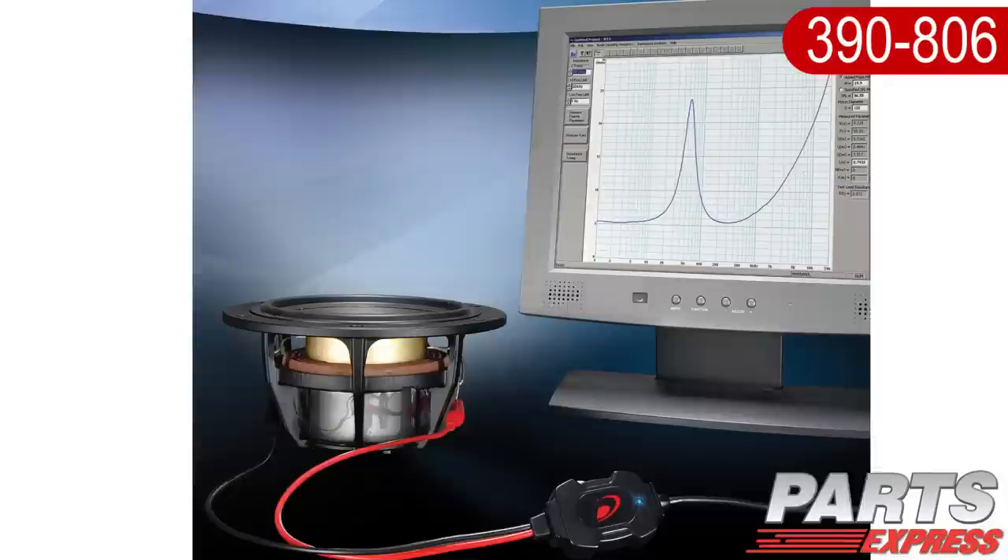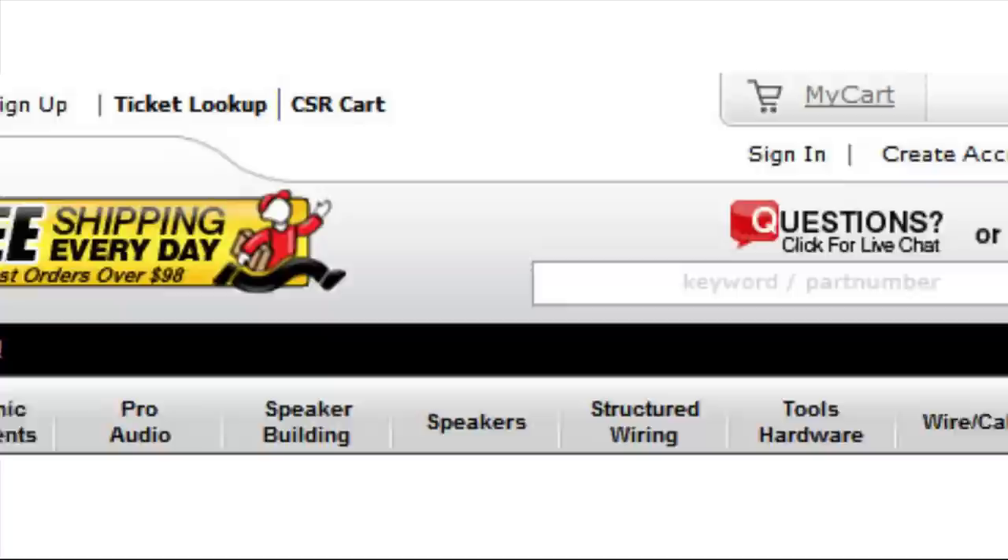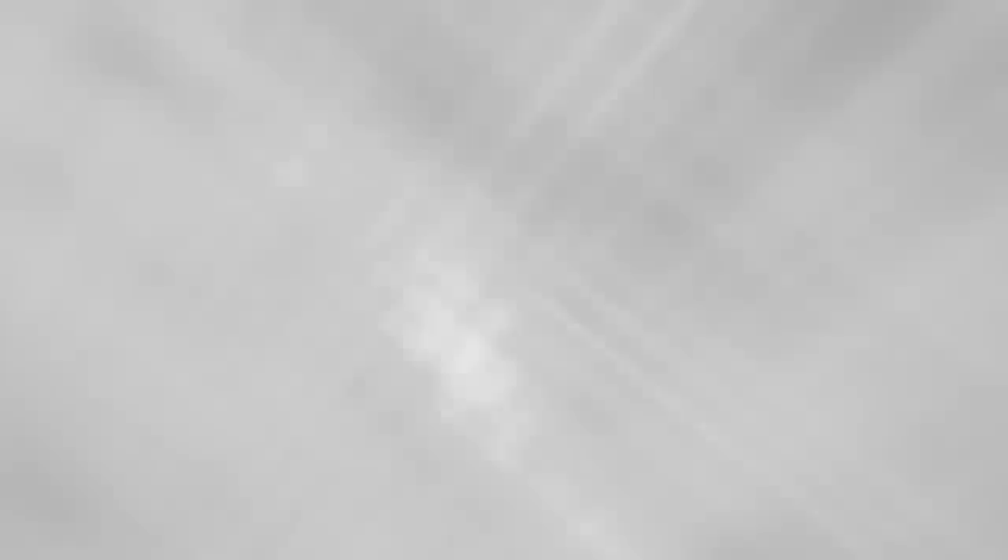As you can see, the Dayton Audio Test System is a powerful tool for the speaker building enthusiast. It's sure to become a faithful companion on your audiophile journey. Check it out at PartsExpress.com. If you have any questions or ever need technical assistance, our tech support staff is available to live chat on our website or take your call at 1-800-338-0531. Over 15,000 products, free same-day shipping on most orders, 45-day no-hassle returns, and free tech support. PartsExpress.com, the number one source for audio, video, and speaker building components.